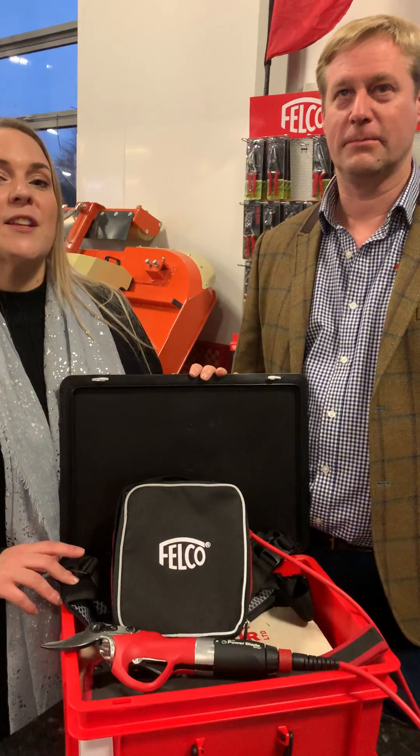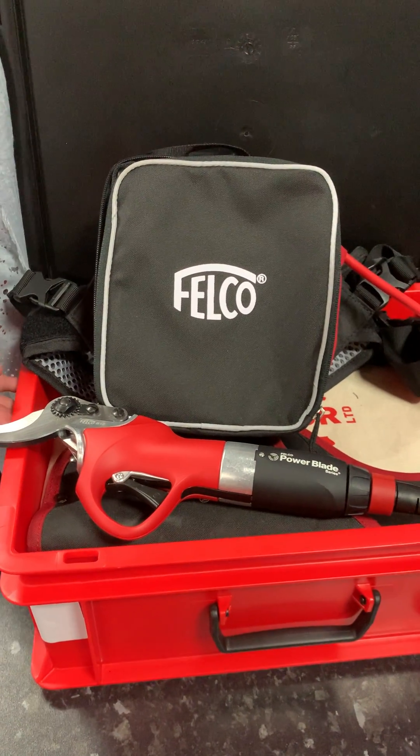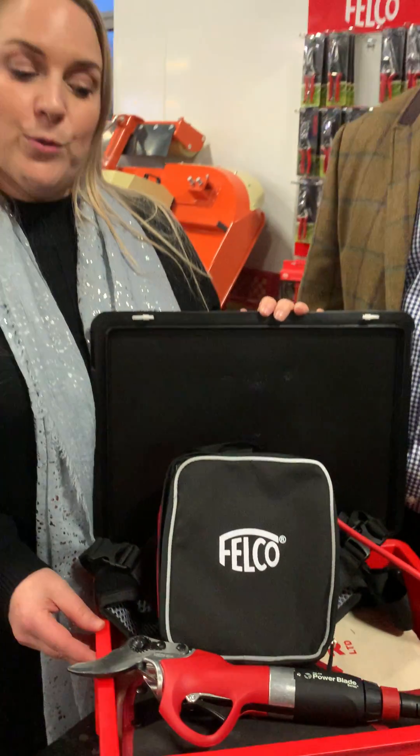Hi, I'm Ashley and this is Steve from the NP Seymour, and we're here to tell you about the Folco Power Blade models. There are three models available: the 802, which is the lightweight model that will cut up to 30mm; the 812, which will cut to 35mm; and we also have the 822 that will cut to 45mm.